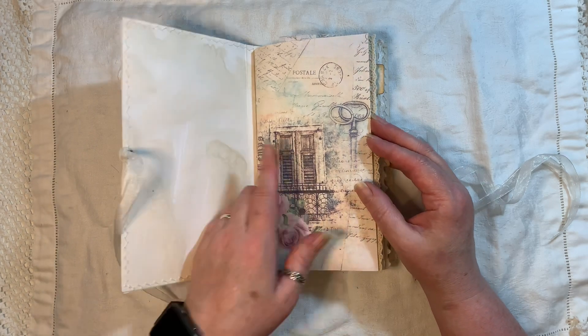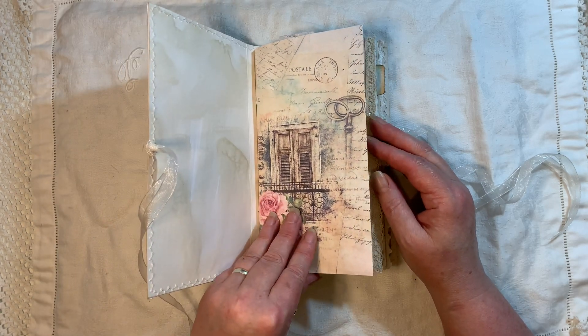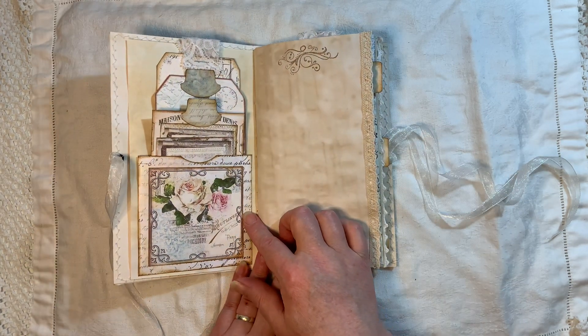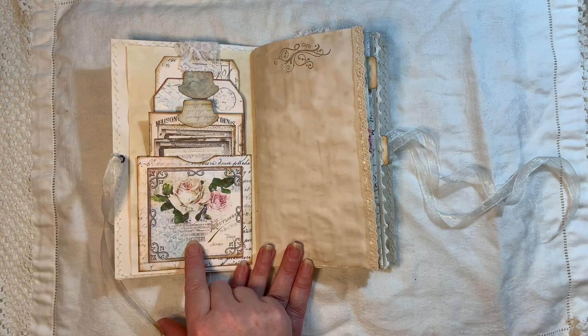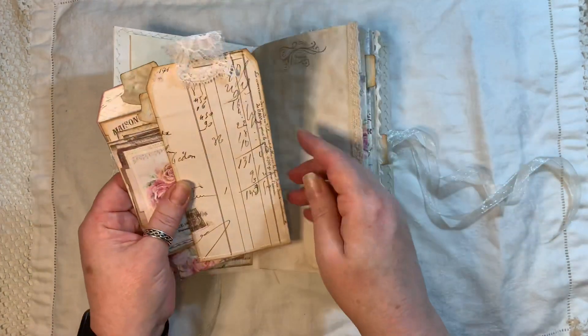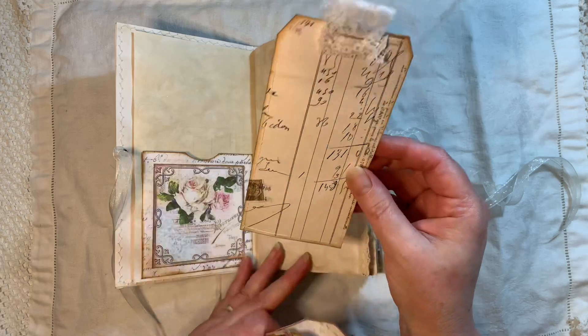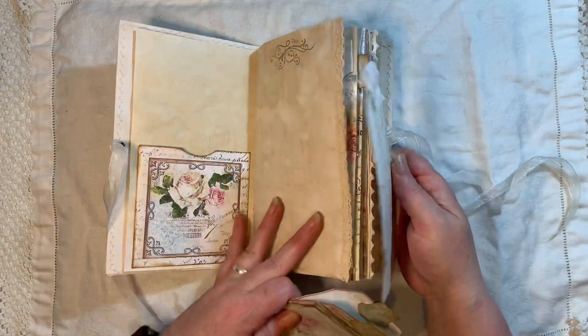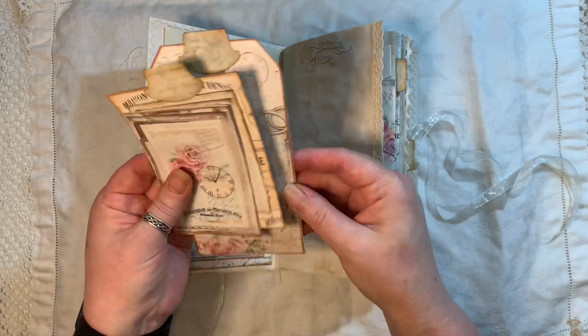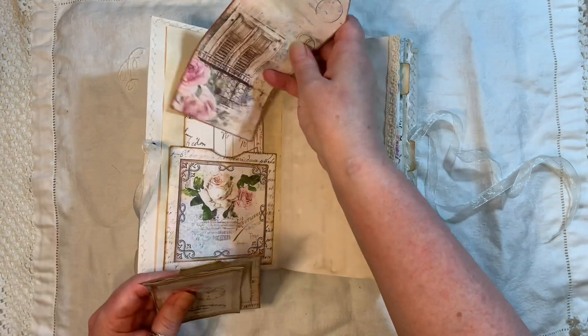This is one of the pages from the kit, and here I've used some of the background pages to make pockets. These are elements from the kit as well — such a beautiful kit. I've made these tags using some ledger-type papers from the Old Design Shop, so there are a few of those throughout the journal, along with a tag from the kit with tabs on them.